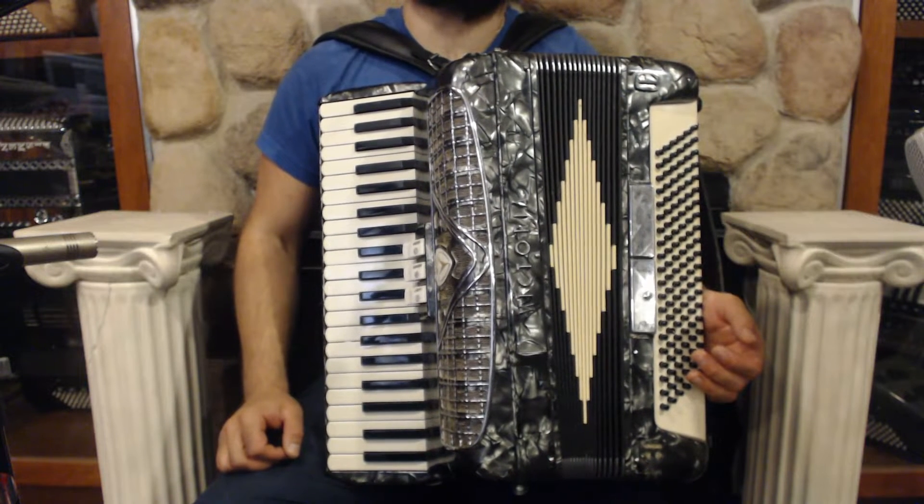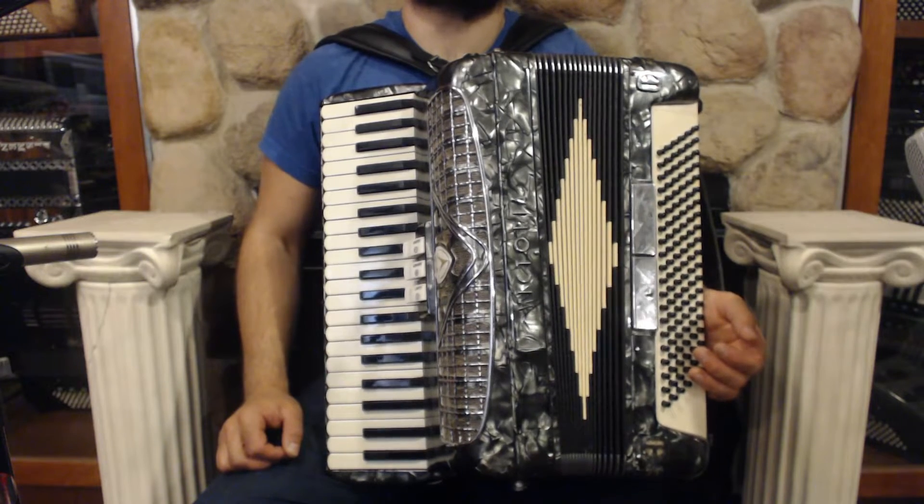On the treble side we have 41 keys from F to A3, register switches, and two sets of reeds.